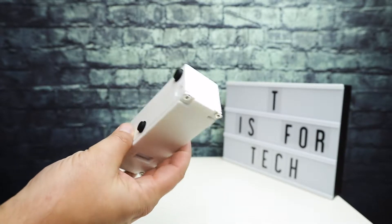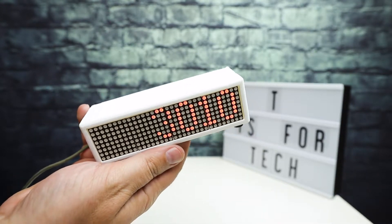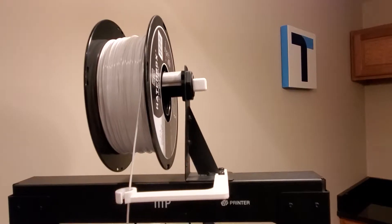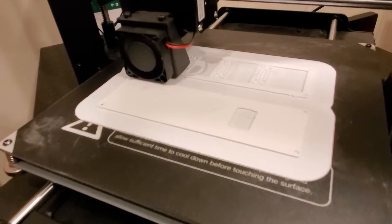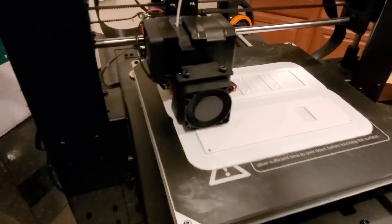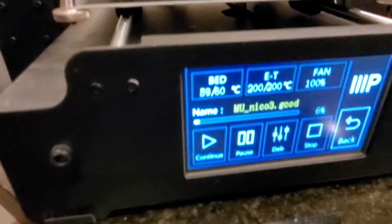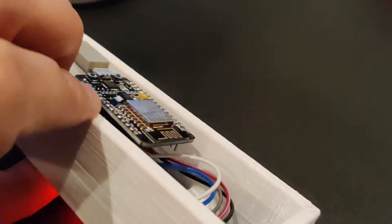It took me another night to print the box and get everything mounted. I'm going to jump over to some video of the 3D printing and the inside of the build. As you can see, I'm using my Monoprice 3D printer to print the box — this took maybe six hours to complete. I just loaded it to the printer and let it go.